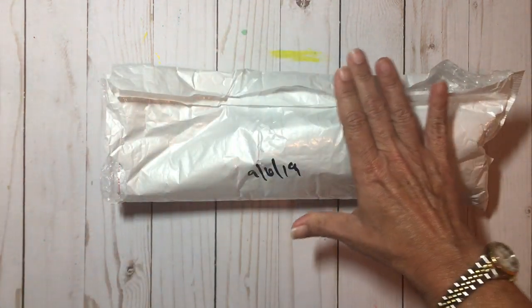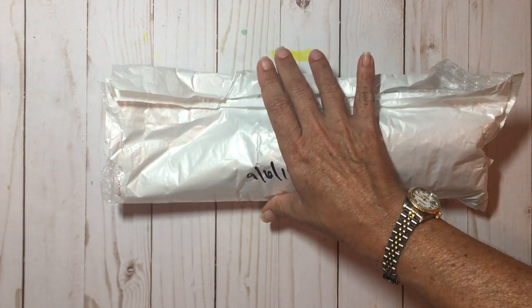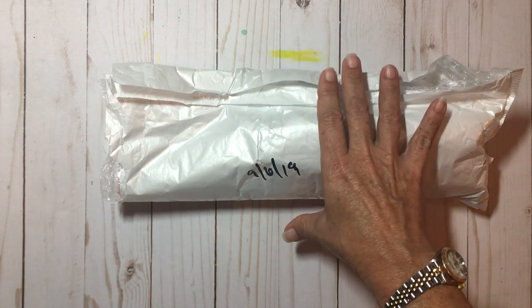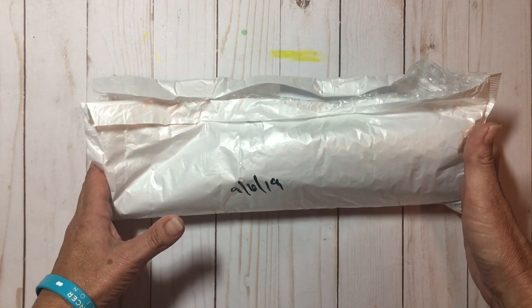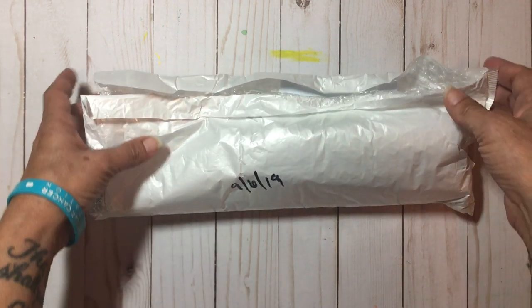This is how it came. I do prefer that they come in boxes, but as long as everything is fine and dandy on the inside, it really doesn't make that big of a difference.